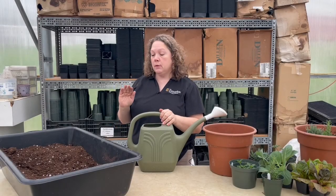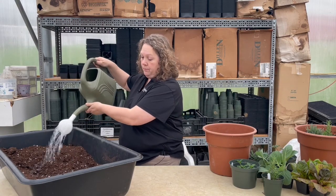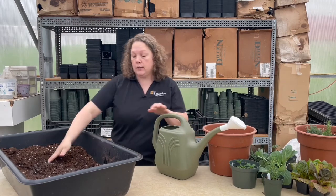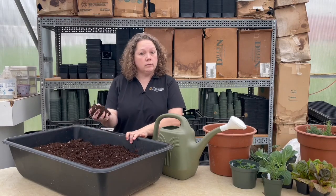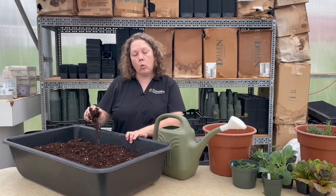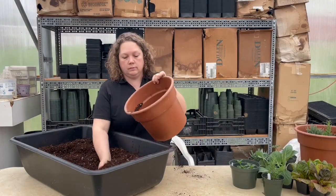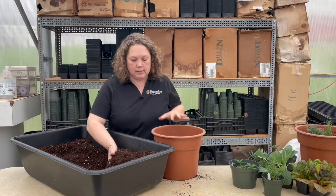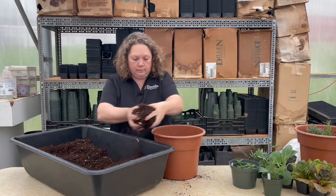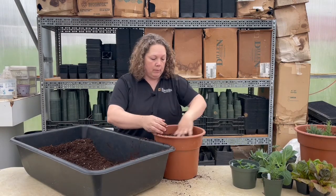Make sure to pre-moisten the mix before you plant into it. Just take some water, pour it in — not too much — and mix it up. Too wet is when you can squeeze water out of it. You only want it as wet as a wrung-out sponge, so it should clump slightly in your hand. Then lightly fill the pot with soil, and fill it up to about an inch from the rim.